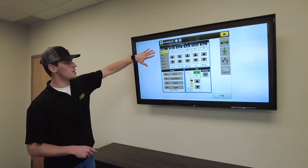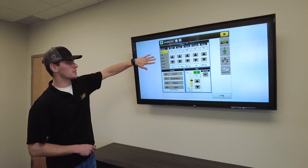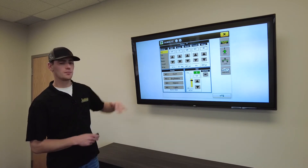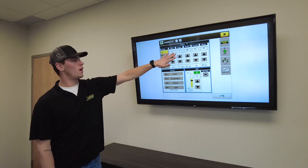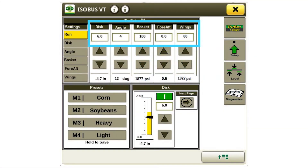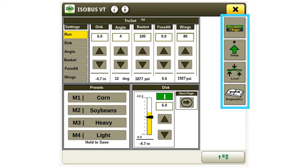Here we have the screen showing every option — this is on a 2660VT, so it's pretty decked out. Typically you'd just use depth, gang angle, or basket pressure, but this one has it all. The white boxes at the top show your desired values, right underneath is what it's actually at, and on the right you can see the presets — corn, soybeans, heavy, and light soil. The top icon is your home page, and below that is setup. You can also level the machine right from the screen without having to go back and adjust things manually, and there's a diagnostics page as well.